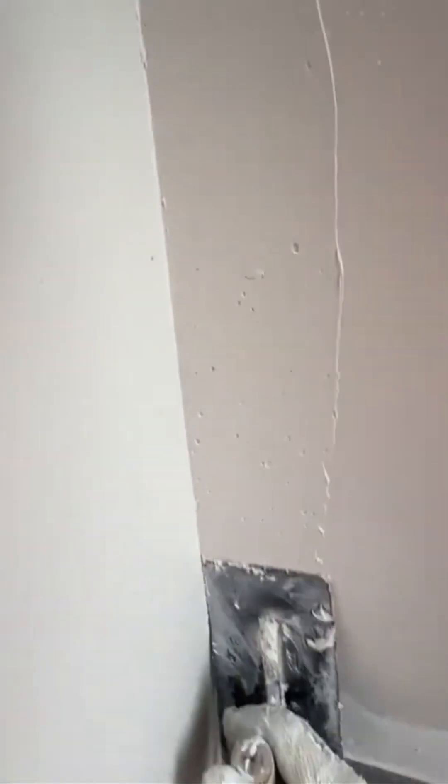You can never be too smooth. This final polishing of the wall is what separates the amateurs from the pros. It's that last 10% of effort that makes 100% of the difference, creating a surface that begs to be touched.